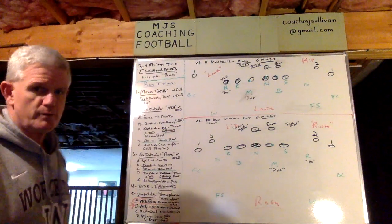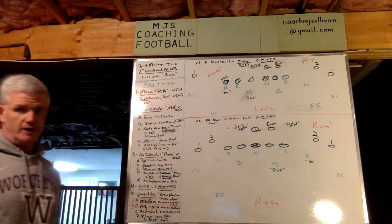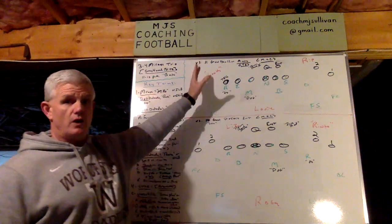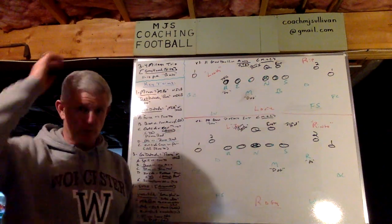What I'd like to talk to you about here today is one of our Greyhound Blitzes that we call Mirage — Mirage Trio. I'm going to show it to you versus 11 personnel opposite the halfback, and I'm going to show it to you versus 10 on the side of the halfback so you can learn the rules for both.